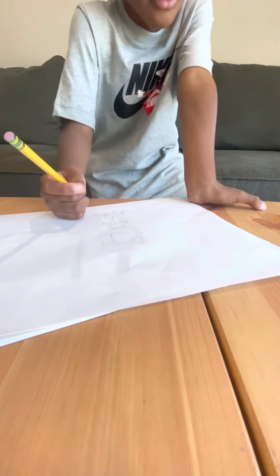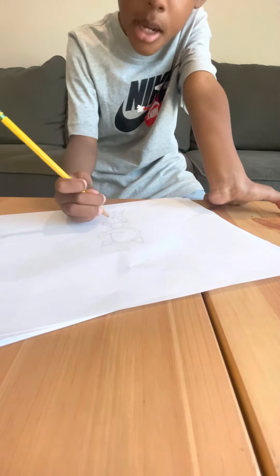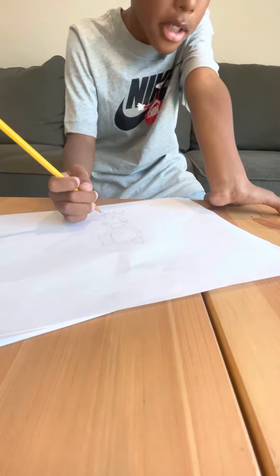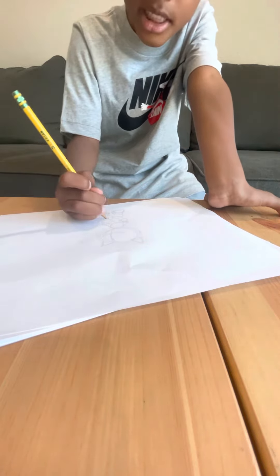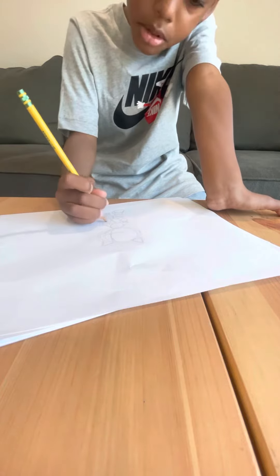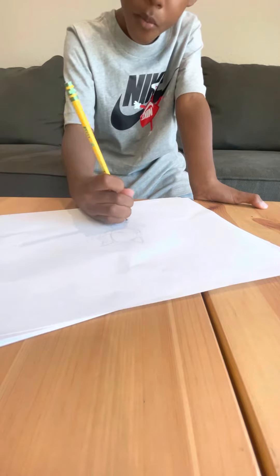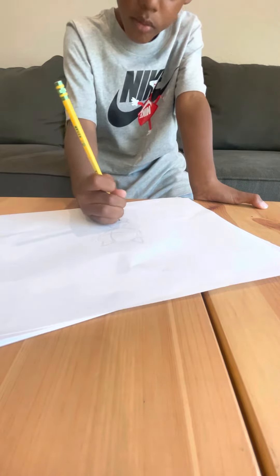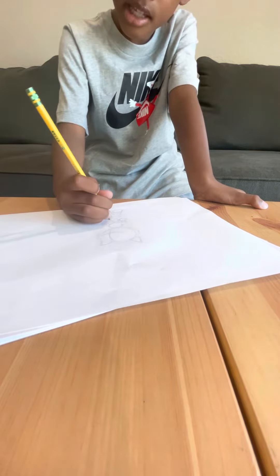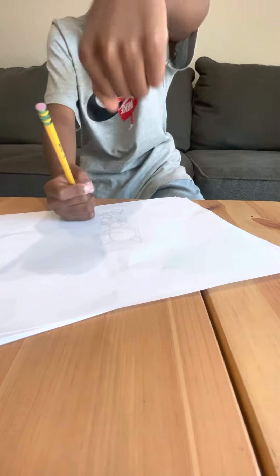We are drawing Sonic and Friends, but we're making a Sonic 3 poster — fan made. So do the gloves, how they're going to look. And then do the hand going this way.